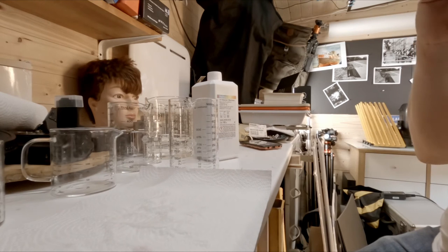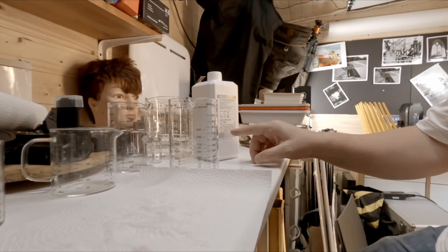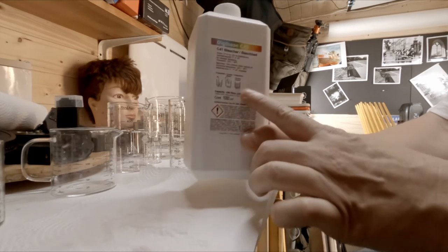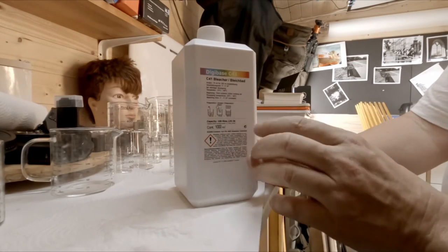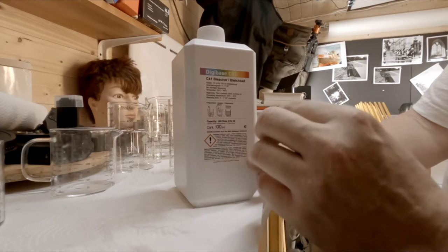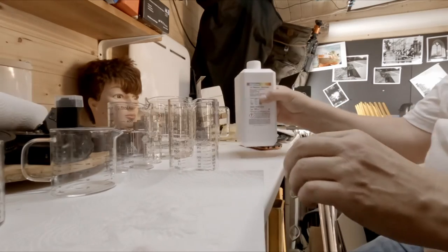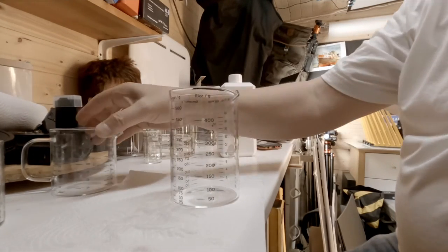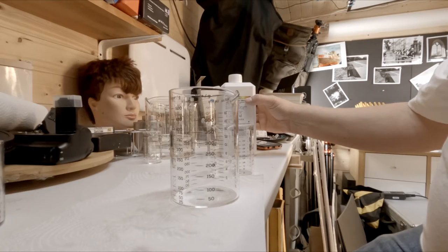For the bleach: for 250ml you need 70ml of bleach concentrate, so that's 140ml to make 500ml. I'll put the 140ml in and then top up to 500ml. I'm going to use my 500ml measuring jug. I want 140ml of the bleach — a bit too much but I don't think it makes much difference. Just putting it all back in the box for safe keeping.